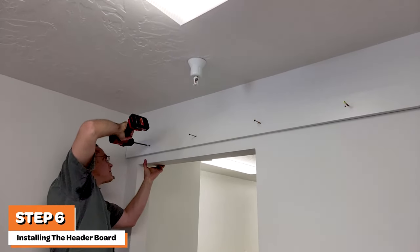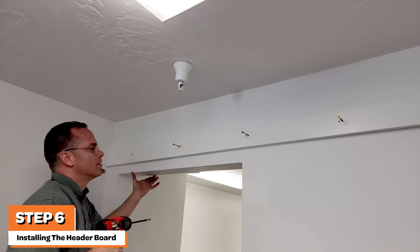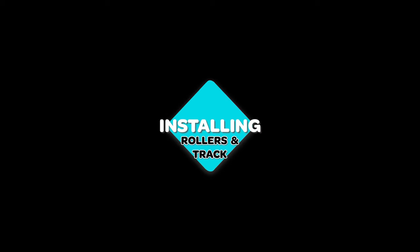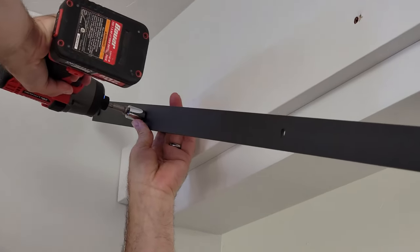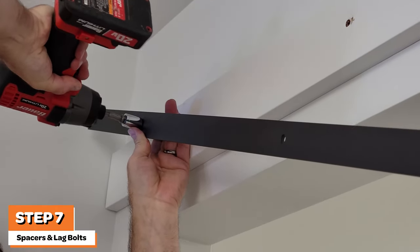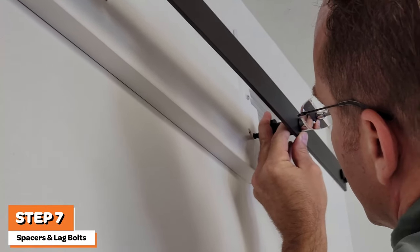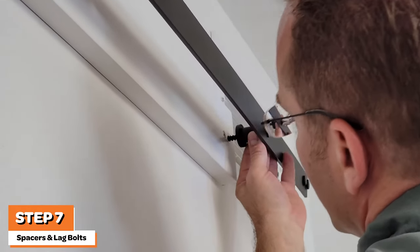With your header board securely installed into the studs, you can then install the track. Using your one-half-inch socket, drive each of the five lag screws into the pre-drilled holes in the header board.